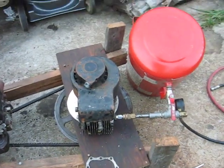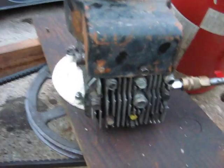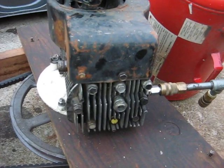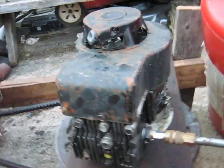Here's stage 2 in the Briggs 3.5 horsepower air compressor build up. I'm using the regular 3.5 horse Briggs, thick model 92502 — 9.2 cubic inch regular 3.5 horse push mower engine.